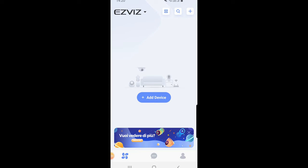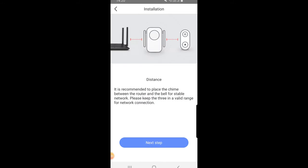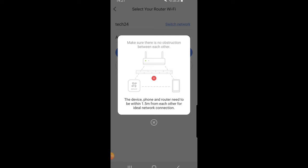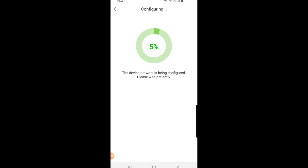The first thing we're going to do is add the chime to our account, so if we click on 'Add Device' and scan the QR code for our EasyViz chime, we can follow the setup procedure for adding the chime to the account. As you can see, it's saying that the ideal position for this chime is in between the router and the DB1 — it acts as a middleman between the two devices. Clicking next, it's now asking if the indicator is flashing blue, which it is, so we click next again. It's asking us to ensure our devices are within a certain range of the router. It will complete the setup procedure and add itself to the account — it does take a little bit of time to initially add.